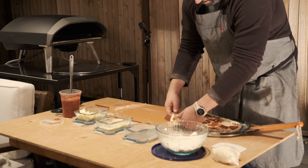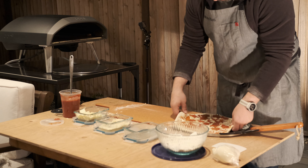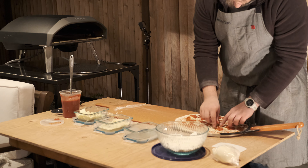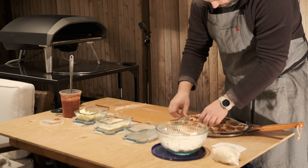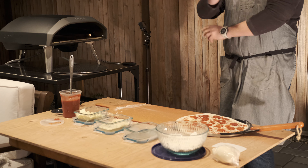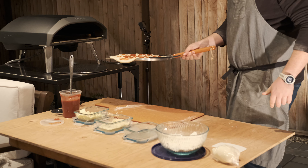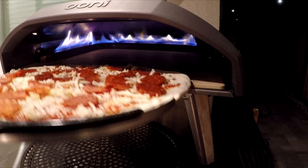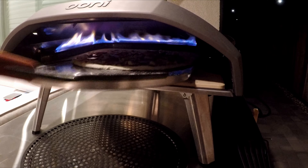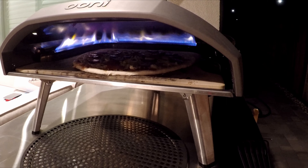There we go. This is only a 14-inch peel, so you can kind of see that we've already hit the limit of what this peel can do. I think we're ready — cross your fingers. Let's hope this goes better than last time. And we'll shimmy it right in. It isn't quite as large as the last one, so that'll probably help.